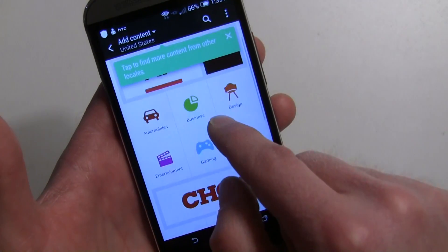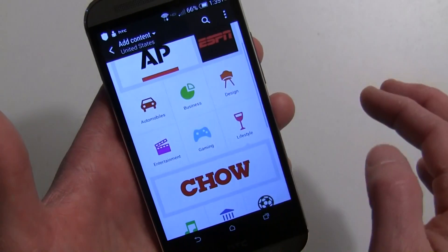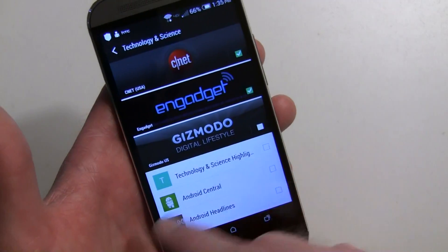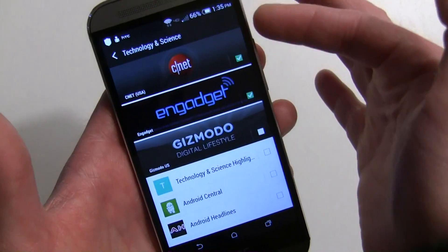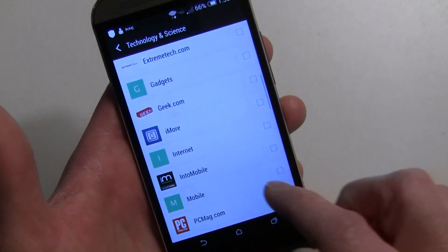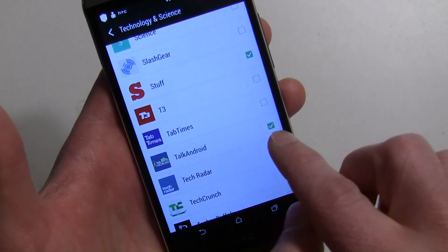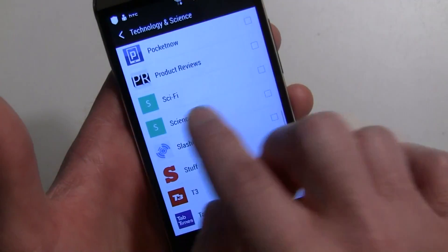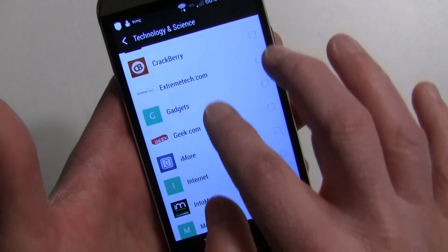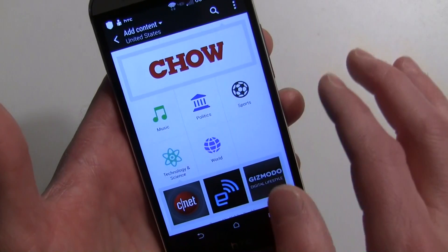From the news sources section you can go into any category. For example, go to Technology and Science and you'll see the main featured source at the top, plus all the other sites — a lot of great Android sites. Scroll down to the letter T and you'll find Talk Android already checked. You can check anything you want — Phone Dog, PC Mag — and it will instantly go right into your BlinkFeed.